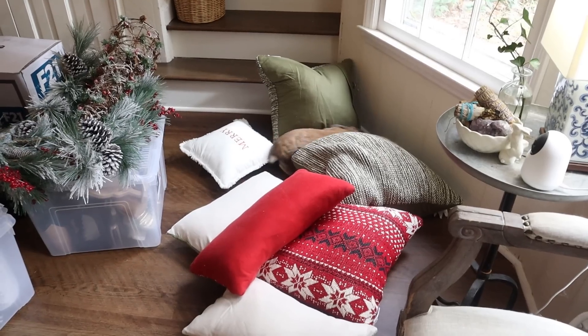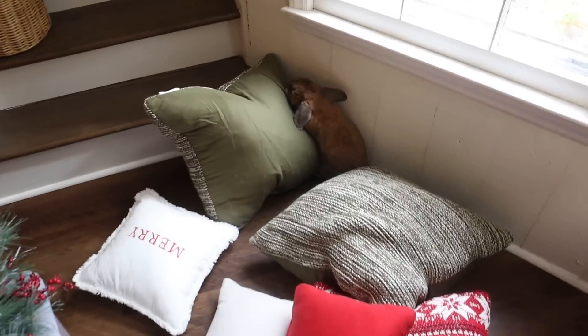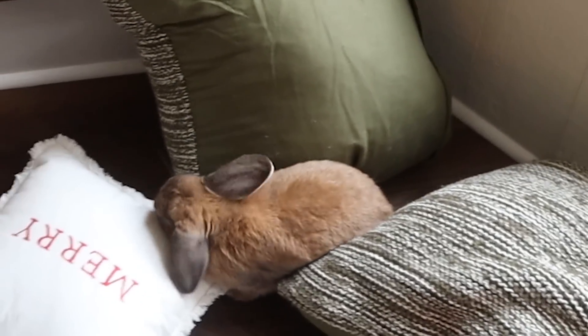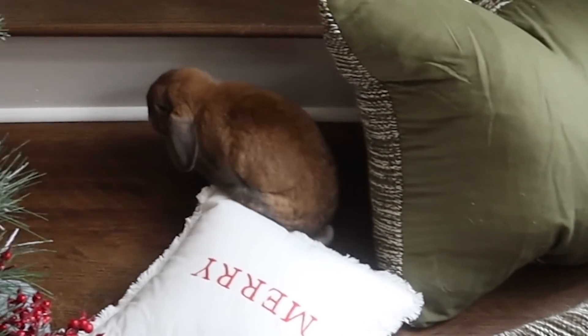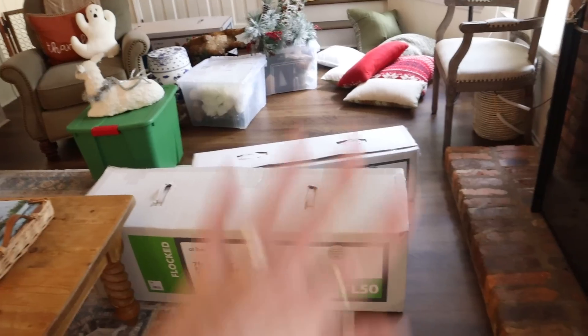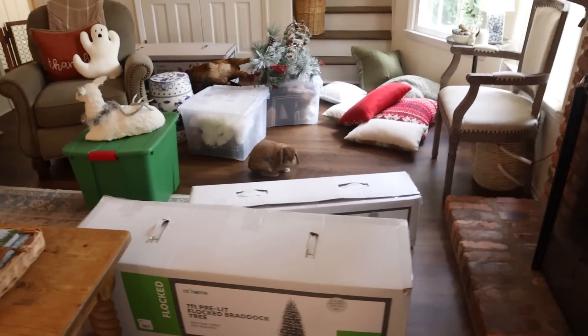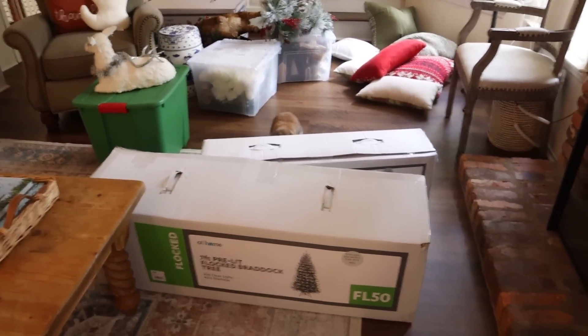Anytime you bring anything new into the space, rabbits automatically are all over it. I put the stuff down and she instantly was all over it — you have to chin everything. Don't eat the deer! I'm not even sure what to start with, I have so much stuff. I'm thinking I'll start with the trees because those are the big thing, and then we can go from there.